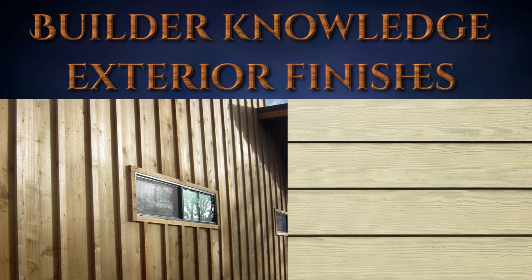Welcome to the Builder Knowledge channel. This video is on exterior finishes. The exterior finish can be on a home, cabin, or large building, so let's get started.